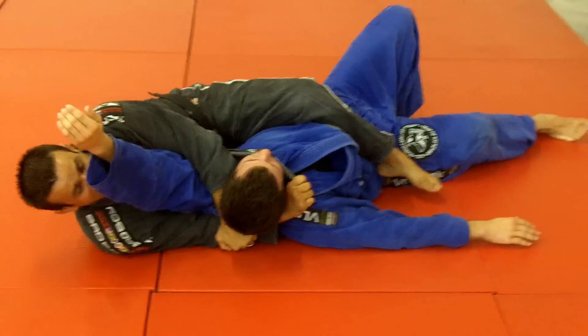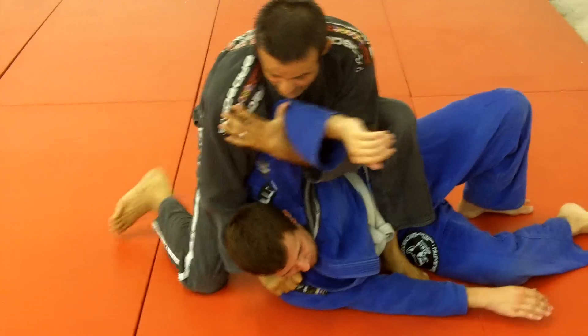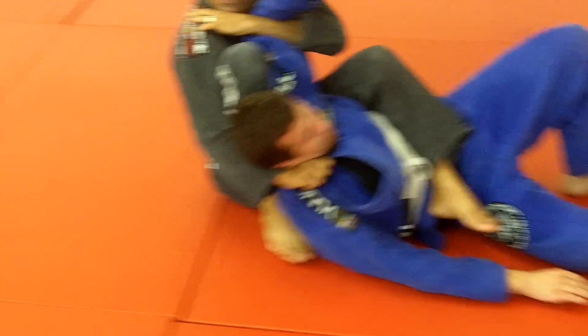Choke. If he rolls one more time — roll — I follow him, mount. I can bring my knee between his head. He's choked.